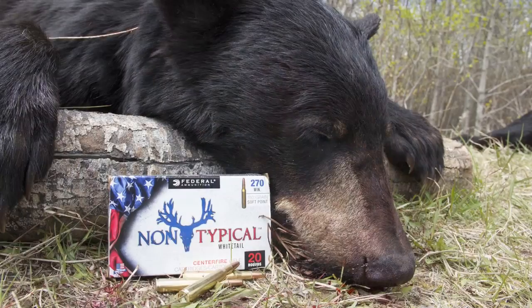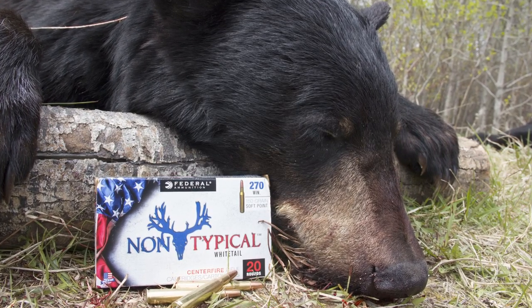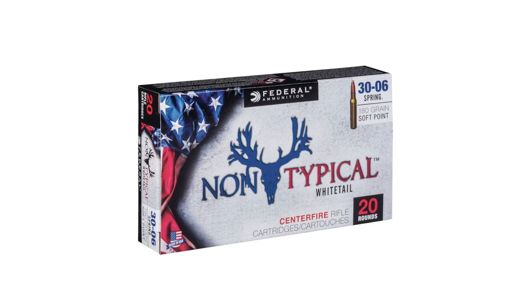We've got some bears on the ground with this — it's proven itself really reliable with great penetration. It's turning out to be a very versatile load.